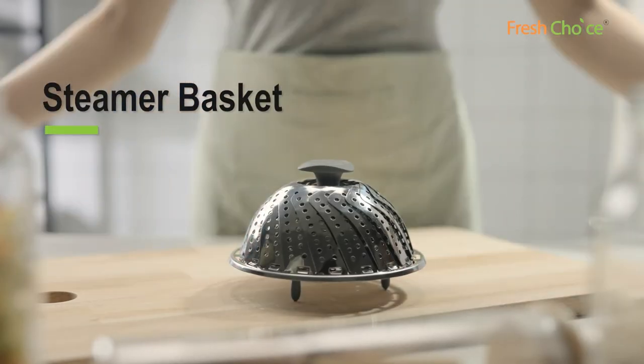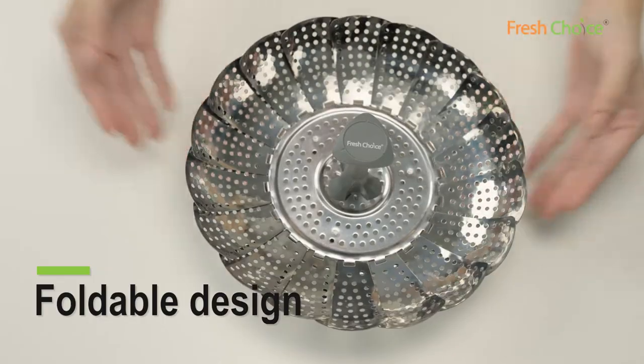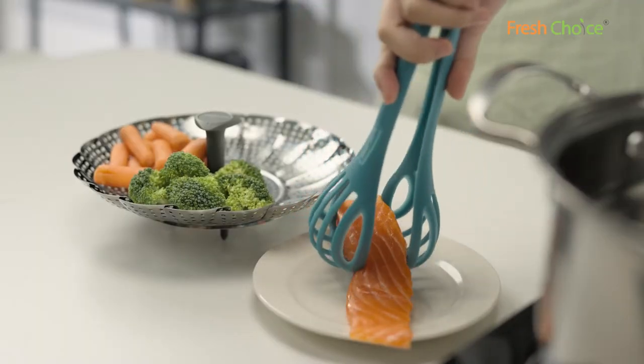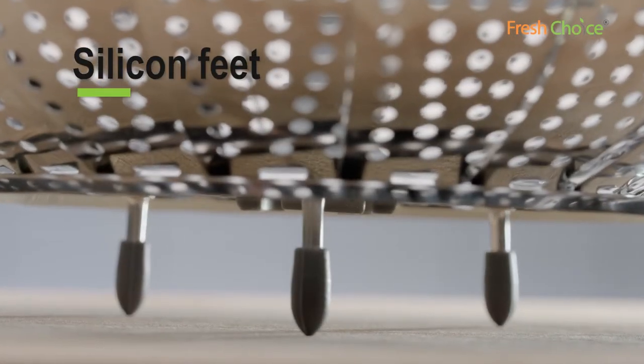Eat healthy with our steamer basket. The foldable design fits most pots and stores easily. The silicone feet won't scratch non-stick pots.